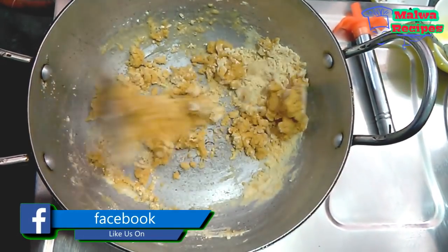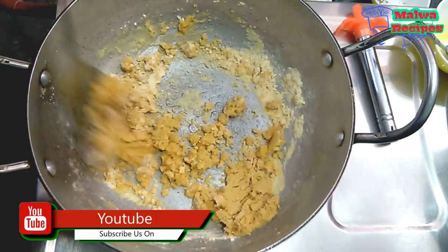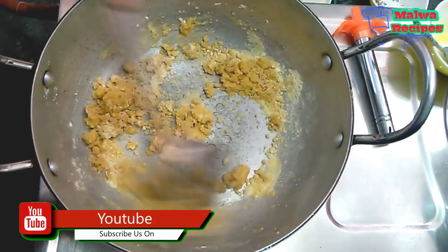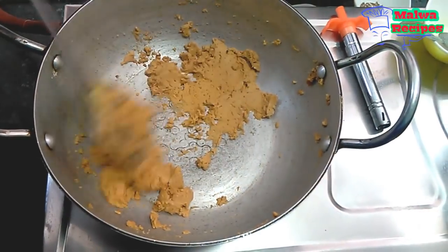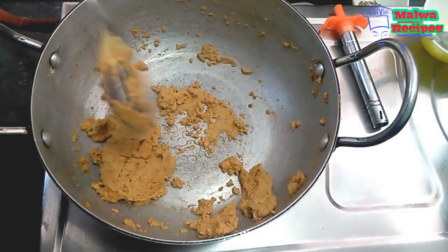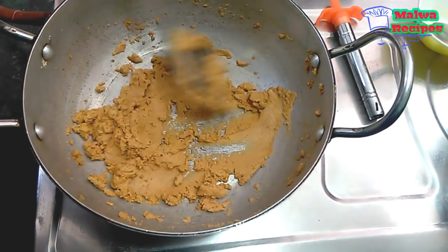We will add the besan and it will turn from light to dark brown. We are roasting it until it becomes dark brown so our burfi will have a good color.